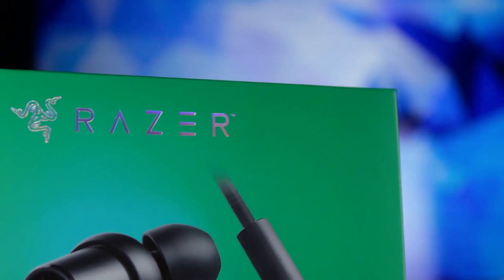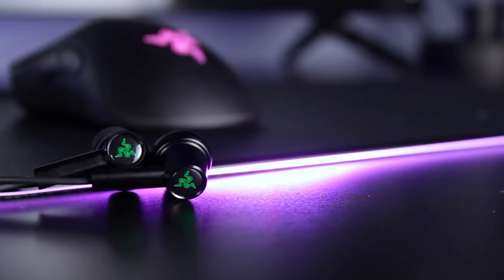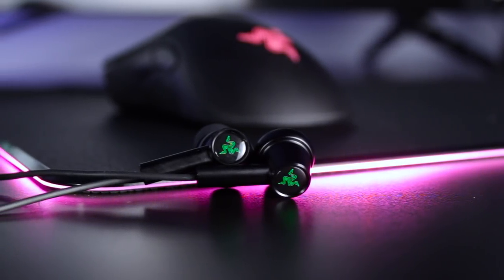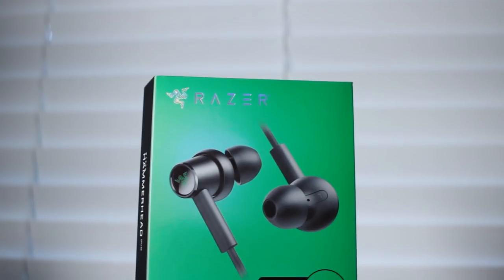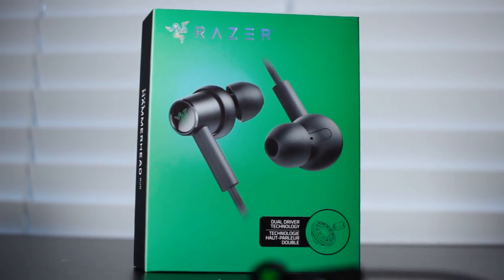For $60, getting dual driver earbuds — even though they're wired — is a great value, and some people still prefer a wired connection. People are still holding onto phones and products that have the headphone jack, which I completely respect. There are still tons of products that have them, so this product still has a need. And I actually really enjoyed them. Anyway guys, that's my video on the Razer Hammerhead Duo. Thank you so much for watching, and as always, make sure to stay tuned for more.